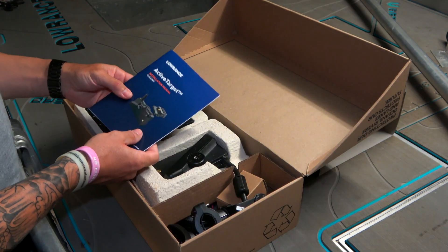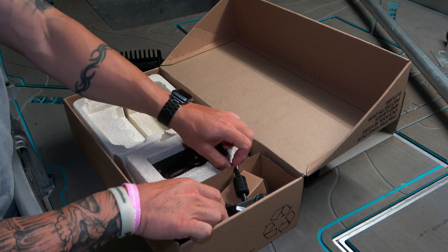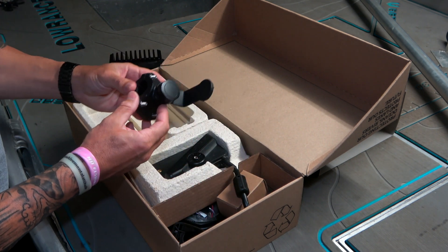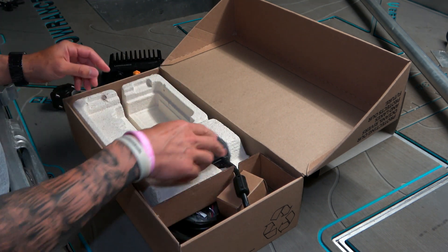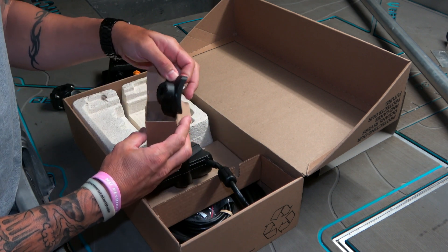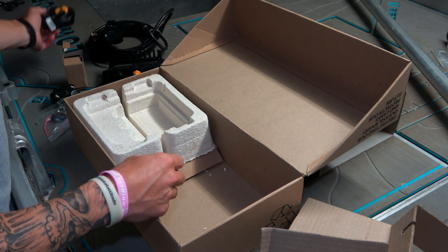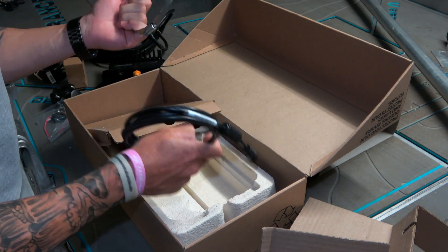Instructions — probably need them. Module, bracket, more bracket, bracket packing, more bracketry, transducer and cable, ethernet cable, power cable, clamp.